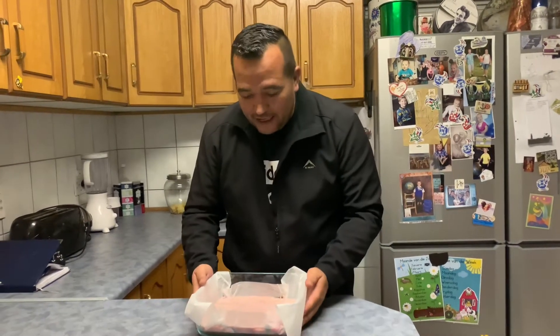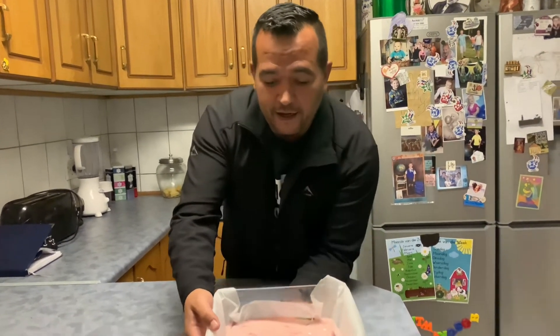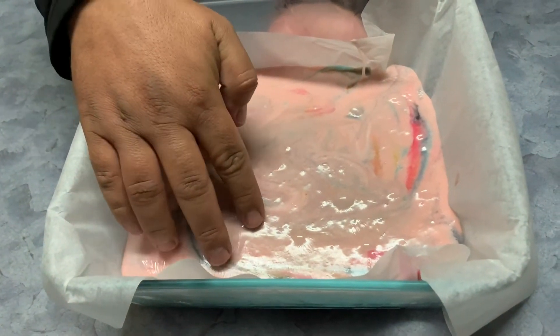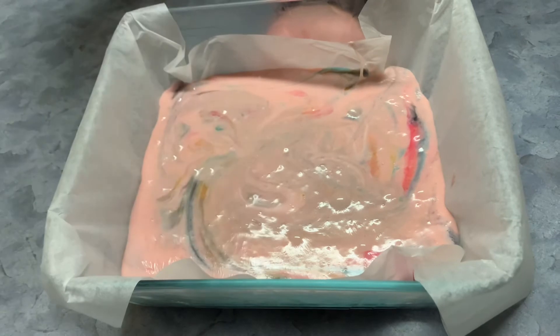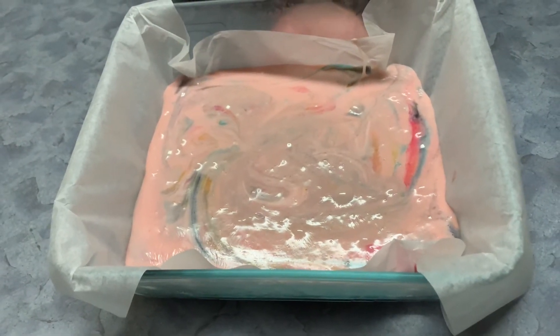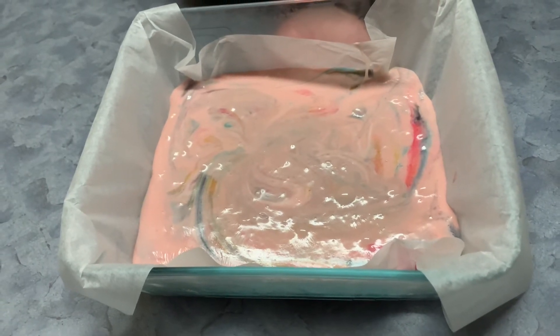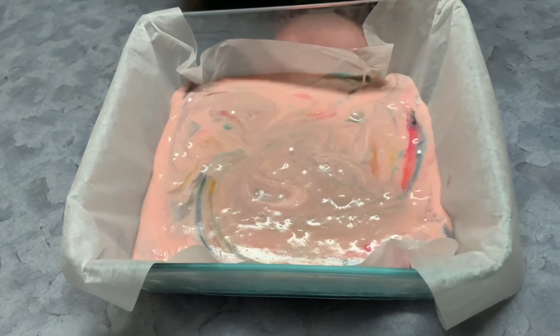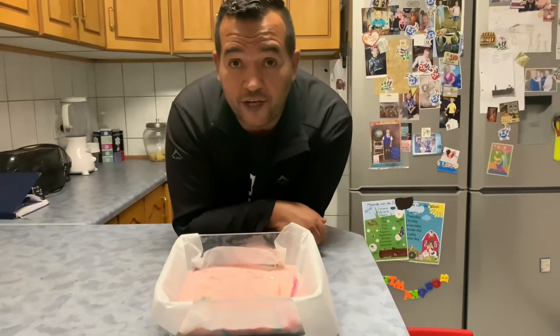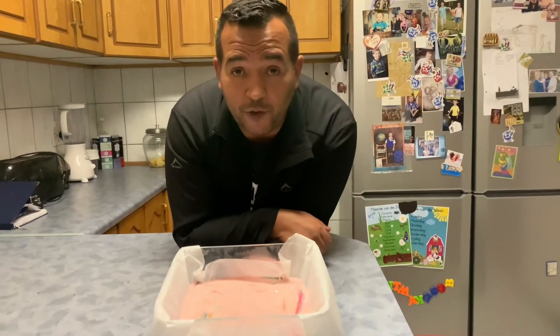Righty doodles! So currently I've had this mixture in the fridge for about 2 hours 45 minutes. As you can see, it's starting to get hard now. If I leave it in the fridge for about another half an hour to 45 minutes, it'll be ready to cut. My recommendation — after the mixture has cooled down and you want it to get harder quicker, put it in the fridge. It's preferable to put it in the fridge overnight.